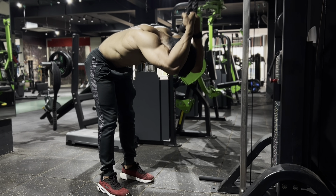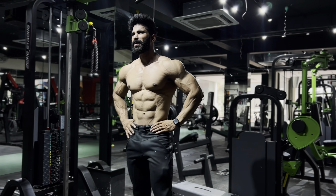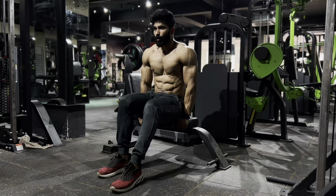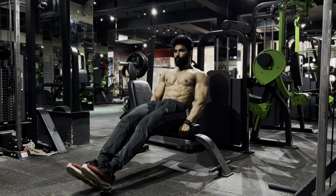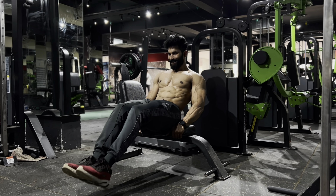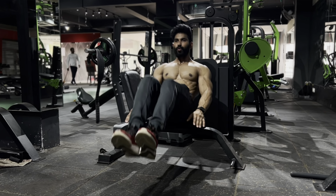Do this variation to failure, until you're making an expression like that. Next up we have V crunches on the bench, which targets the lower section of your abs. Make sure you're exhaling when you squeeze, and maintain your balance so you're doing it properly.